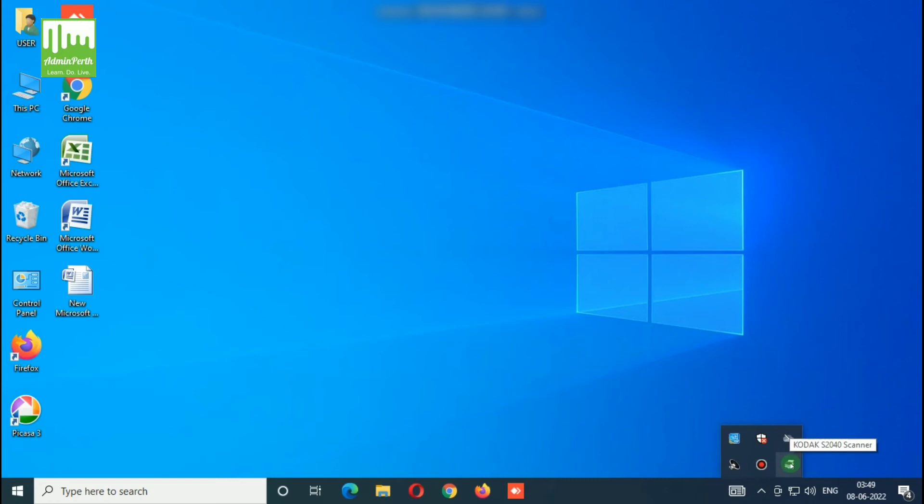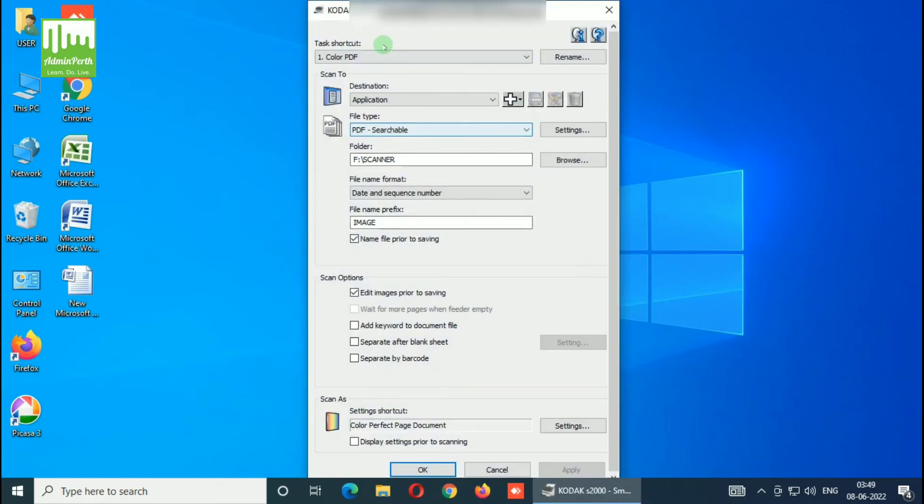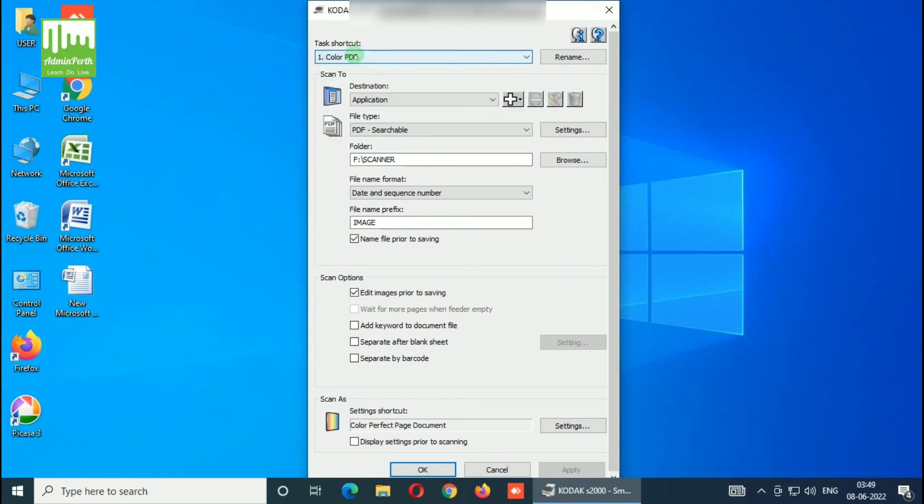You can see the Kodak S2000 scanner icon. The available options include: Color PDF, Black and White PDF, Black and White RTF, and Color JPG — all options are there. You can select all, then configure by clicking Configure. Now you can see the output type options: Color PDF or Black and White PDF. You can select your preferred option. After that, set the destination — you can see the destination, file type, and folder where the output will be saved. Click Browse to choose where to save the output.